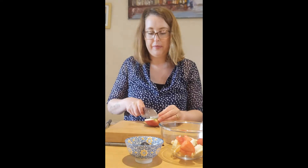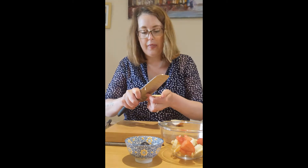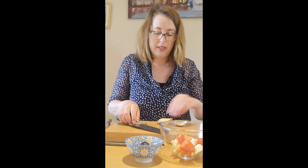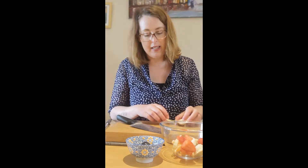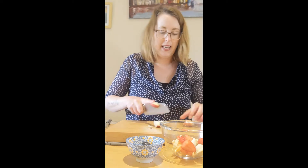And finally our apple. We'll use half an apple again. If you like, you can take off the peel, but the peel has lots of fiber in it, so it is good for us. You can eat it or peel it off if you need to. So bite-sized pieces again.